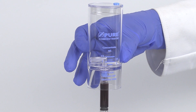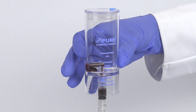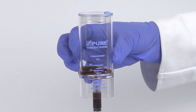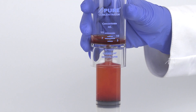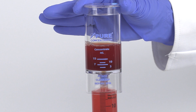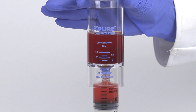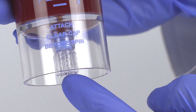Transfer the aspirated solution from both separator devices into the single concentrator device as shown. Inject the bone marrow red blood cells first, then the bone marrow plasma suspension.